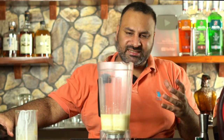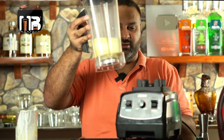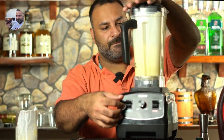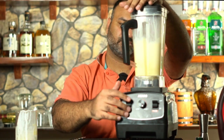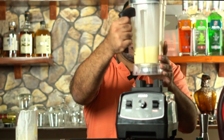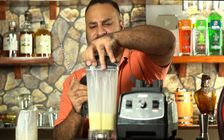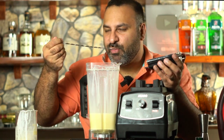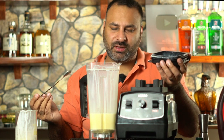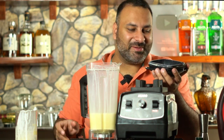Now you just need to mix everything for about 30 seconds in your mixer grinder. Cover it properly and blend. You can see that everything is mixed nicely. You can use a spoon to taste your cream liqueur. If you want it to be more fluffy in texture, you can mix for another 30 seconds. But I'm telling you, this has come out perfectly — it's tasting really, really yummy.